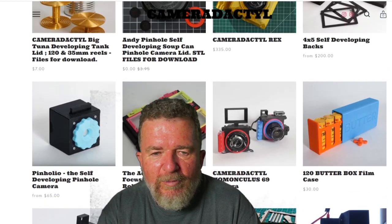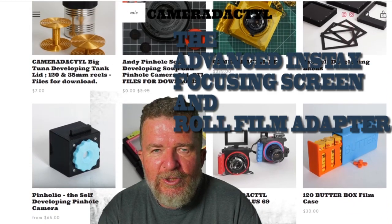What's this Lomo GraphLock back Instax adapter thingamajiggy? Let's take a look at that.